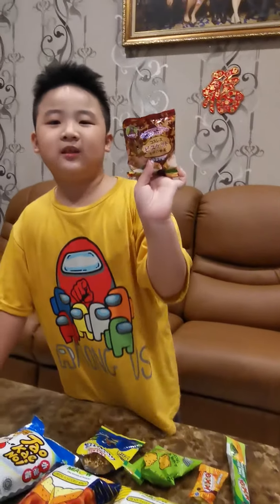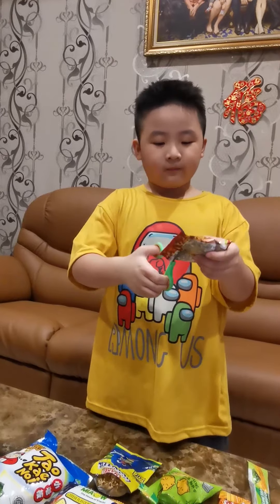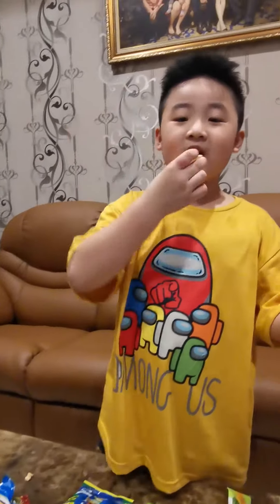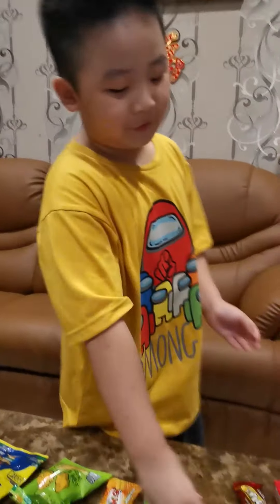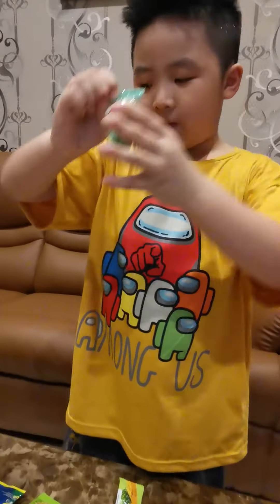And this gummy thing that is coconut, I'll try it too. And then I try this one. It's so yummy. It's really like chocolate. Look. And I'll have this one too.